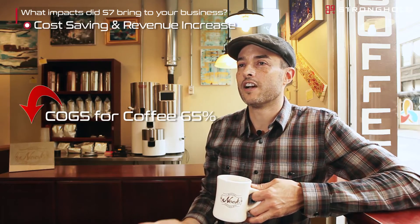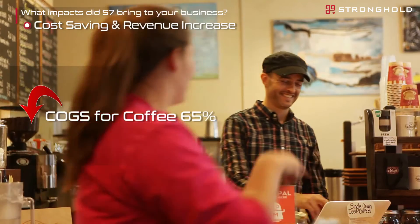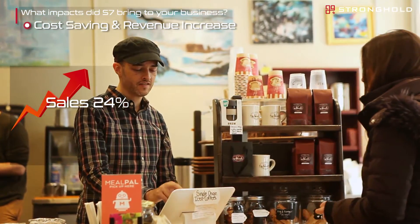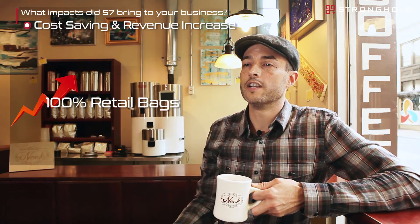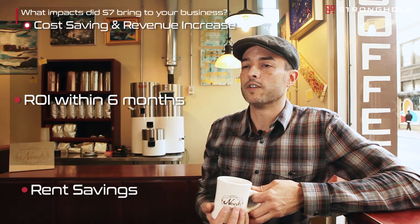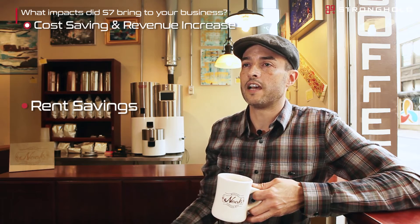Using the S7 at our cafe for the last six months has had a significant impact on our business. We've had a 65% reduction in cost of goods sold for coffee, and coffee sales have gone up 24% looking at fall 2015 versus fall 2016. We've also had about a 100% increase in sales of our retail bags. Adding these numbers together, we can pay for the machine within six months — ROI within six months. And if we're not having to rent a separate space for roasting, that's potentially saving us thousands more per year.